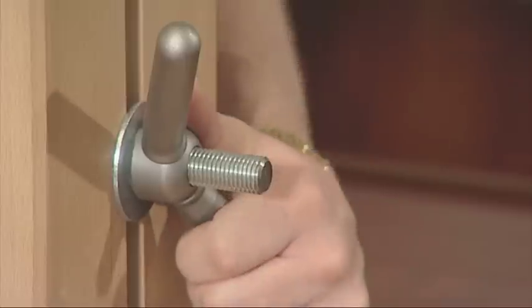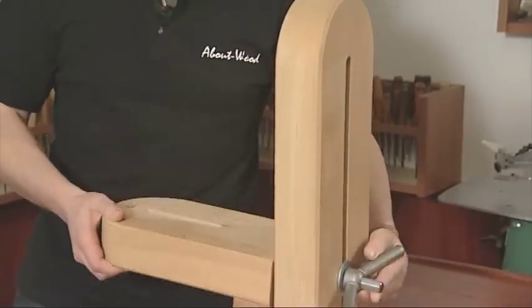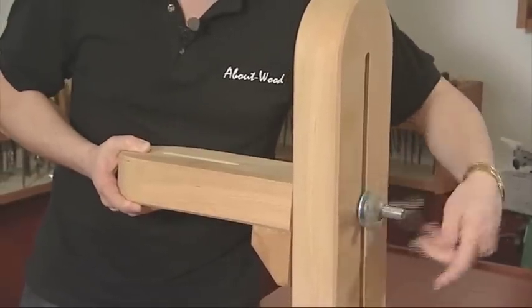This platform here — your carving platform — can be raised in height and rotated by adjusting the locking nuts on the back.